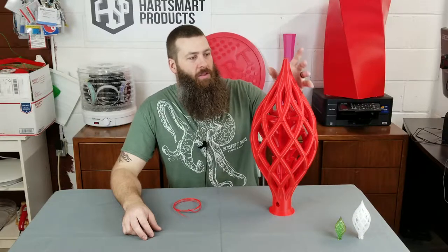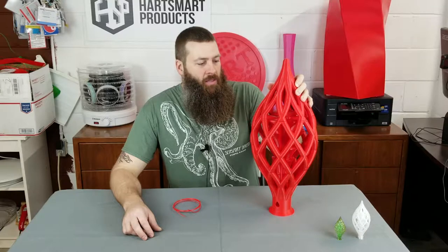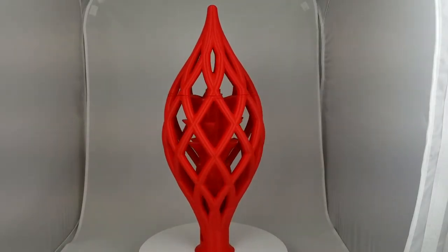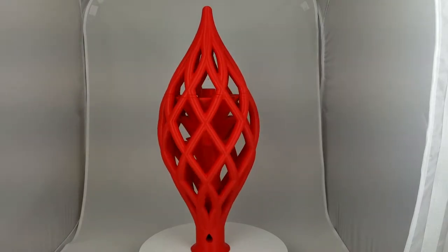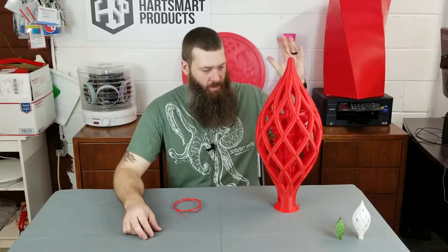This was printed on the Modix 3D Big 60 3D printer. It's got about three perimeters and about 10% infill. It's printed with a combination of ColorFab PLA and 3D Fuel Workday PLA, which was part of the problem. At 700% scale, I went through three different spools of filament in order to be able to get the whole thing done.